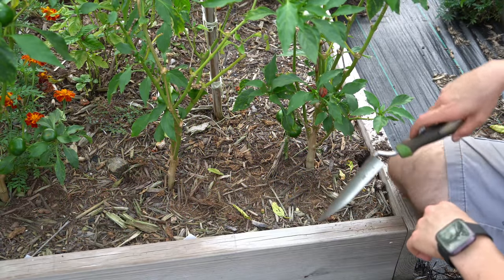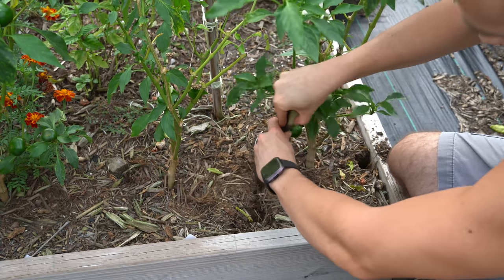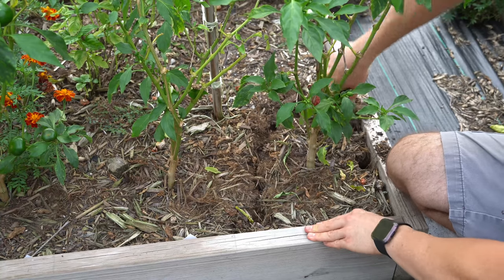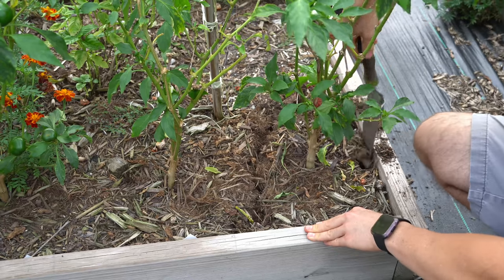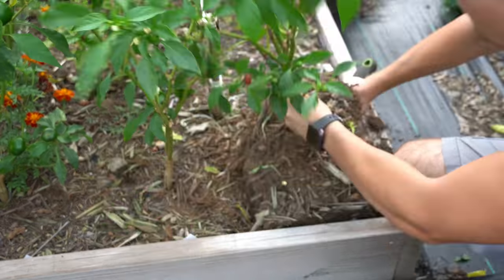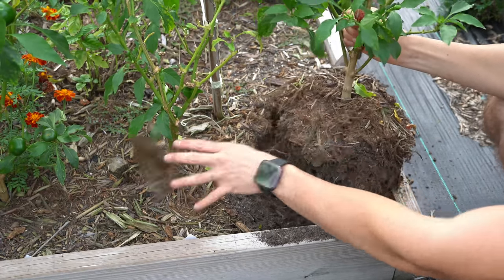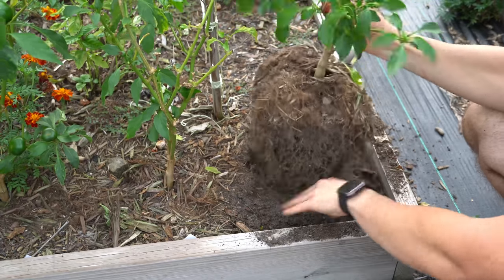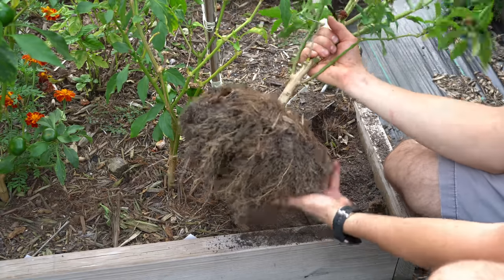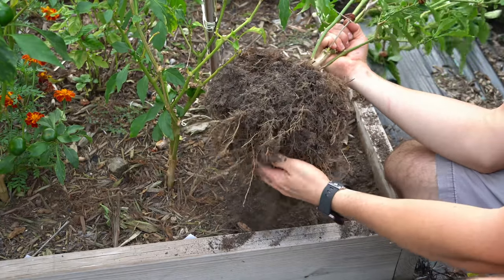The first thing we need to do is dig the pepper plant out of the ground. I'm going to take a trowel and cut the roots all around the plant, then get the trowel nice and deep underneath and lift it up. It takes a little effort, but you'll be able to pick it right up. You want to leave much of the root mass intact — it's okay to shake some excess garden soil off. I grow my peppers in pure compost, and you can see just how lovely the roots are.